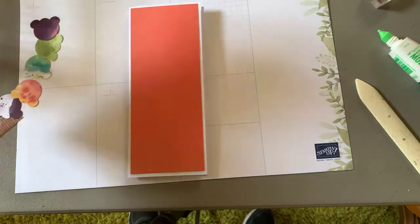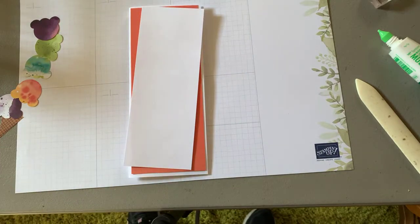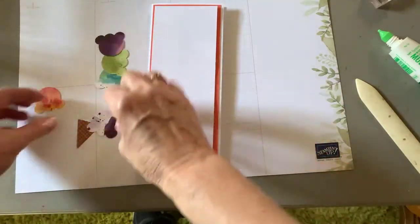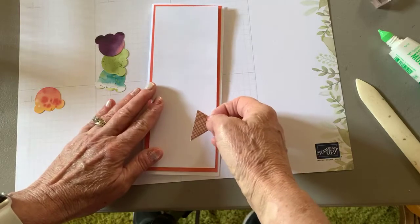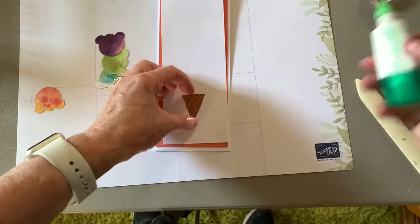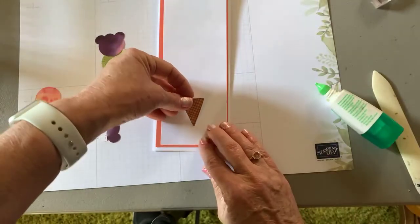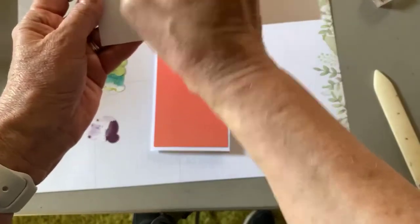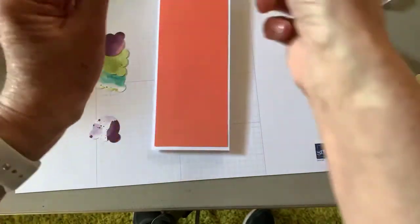Our next layer that I used is white, and that layer is 8 by 3. So I have used the ice cream printed paper, and I started down here pretty close to the bottom. I punched these out — I did no stamping for this part. I punched these out of the ice cream paper, and you can always use dimensionals on any of these pieces.